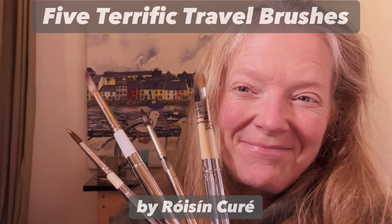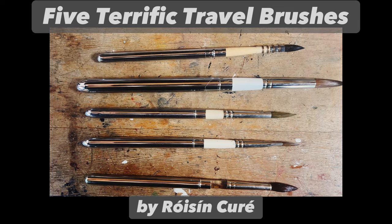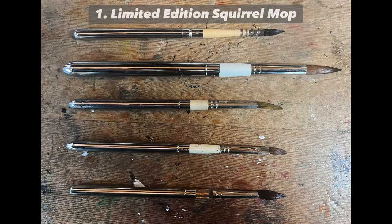Hello, you're very welcome to my video. Roisin Curie here and I'm going to share with you five of my favourite travel brushes. The first one is the Rosemary & Co. Limited Edition Squirrel Mop.